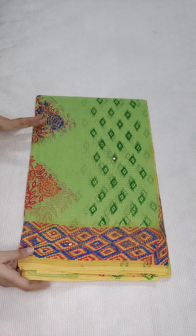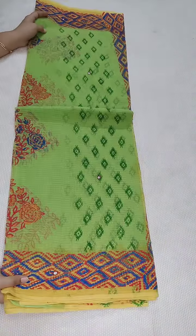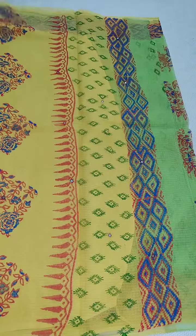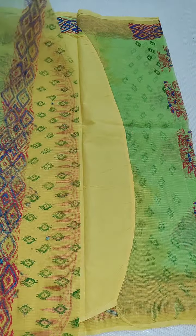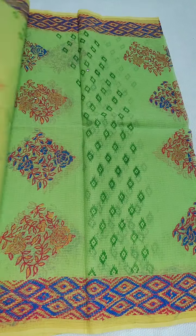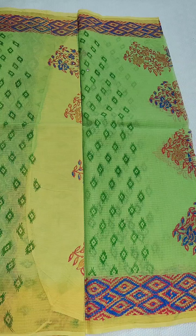Coming to the next one — this saree has a beautiful combination. Here is the pallu with metalwork and block print, a contrast blouse with border, and here is the complete look of the saree. Guys, if anyone likes our collection, don't forget to subscribe to our channel for further notifications. Hope you all like our collection — thank you for watching.